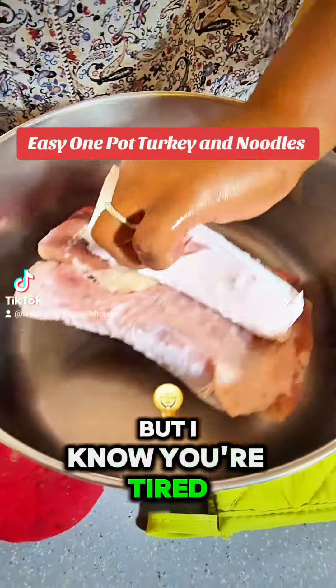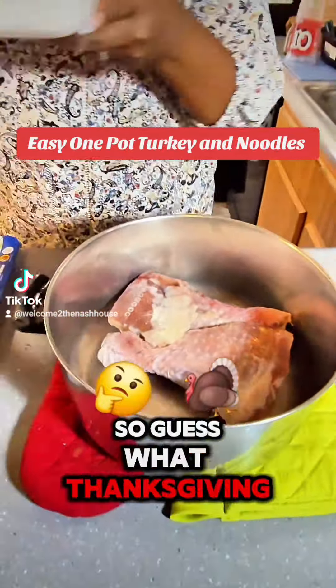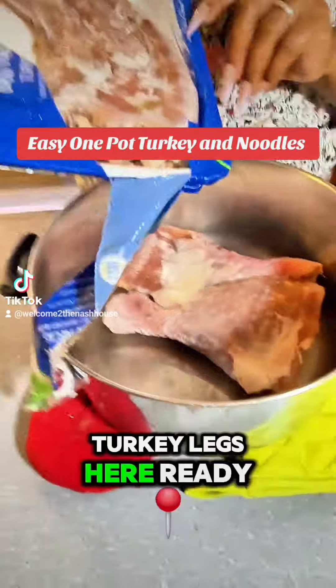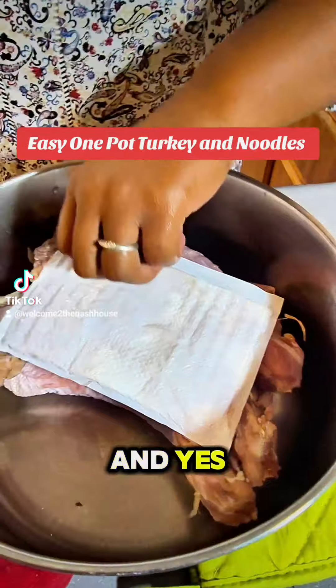I know you're tired of chicken and I know you're tired of beef, so guess what? Thanksgiving is coming, so we're gonna do something with some turkey. I have two turkey legs here, ready to dip. And yes, these are frozen.